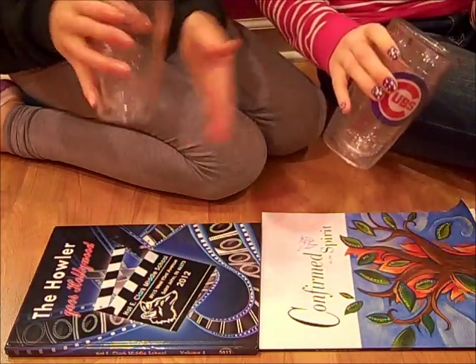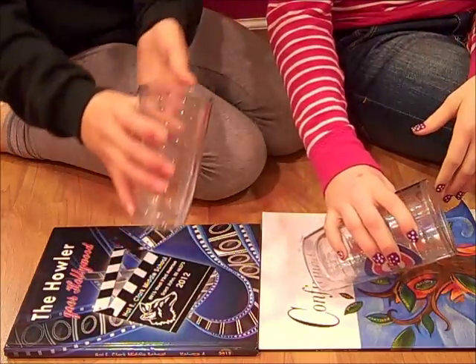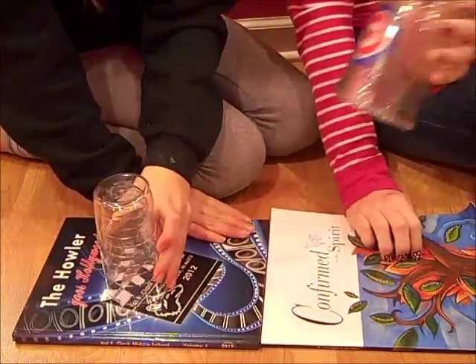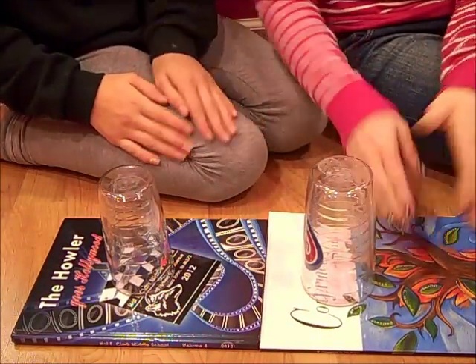And then you're going to hit the edge of your cup on the surface you're on. Switch it over to your other hand. So from the beginning it looks like this slowly.